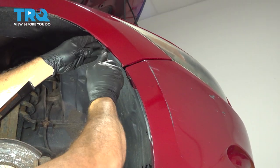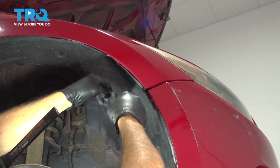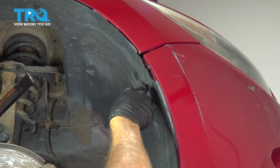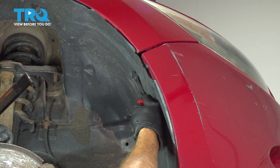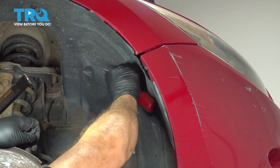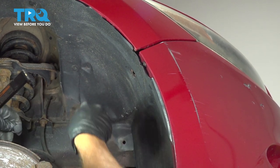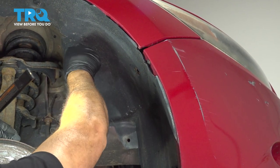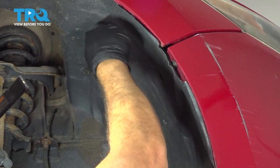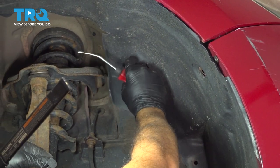I'm going to go ahead and pop this out so we can get a better look at it, and pop it up.